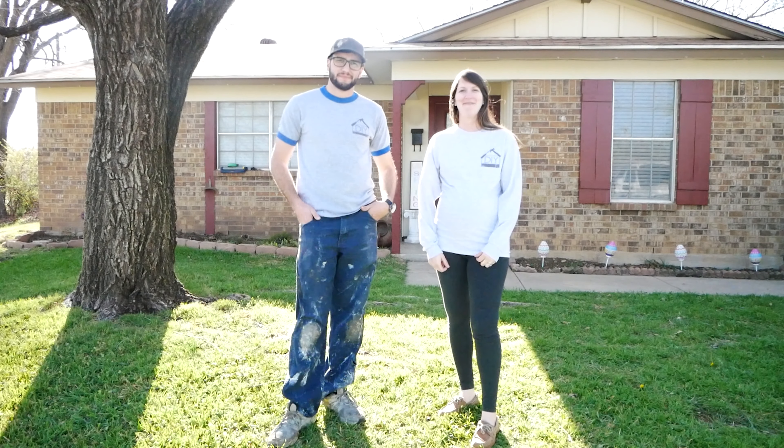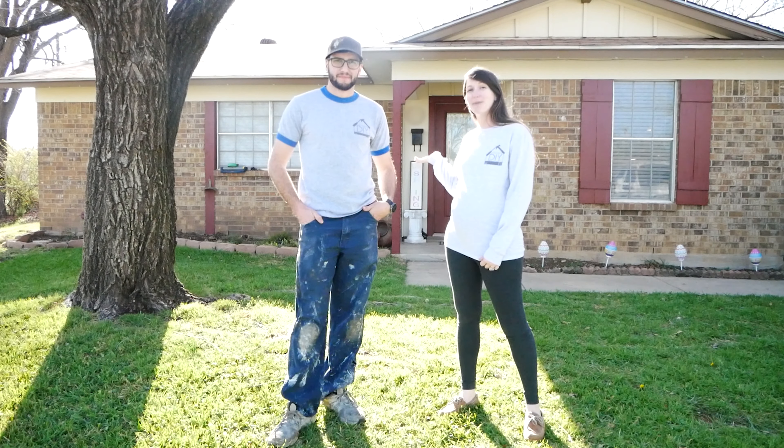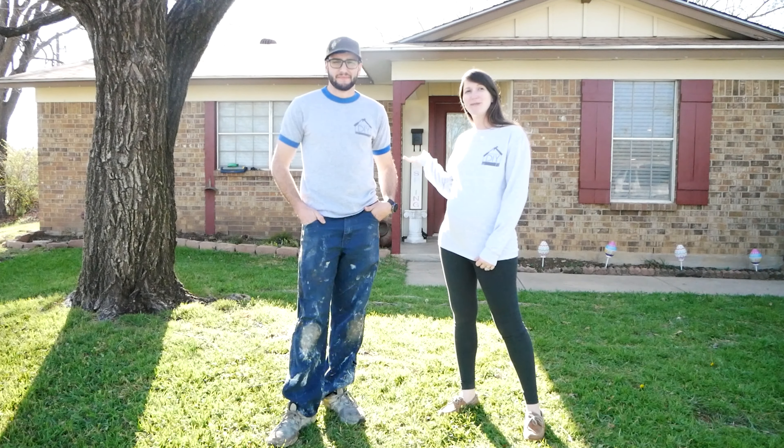Hi! Welcome to DIYFI. We recently bought this property which we intend to house hack into a cash flowing rental. We hope you find value in this week's episode. Please hammer down on that like button and subscribe if you want to stay up to date on all the financial details of our project. Enjoy the show!